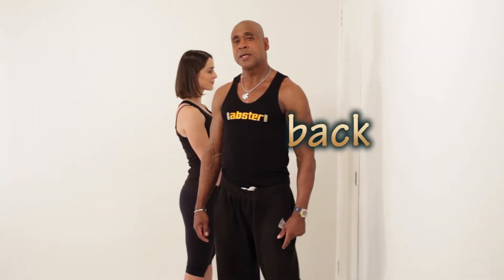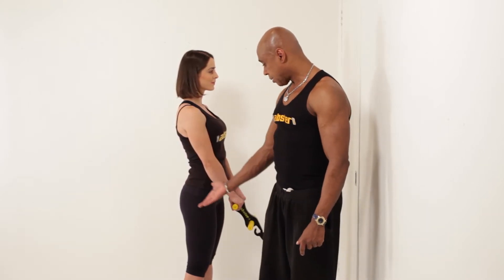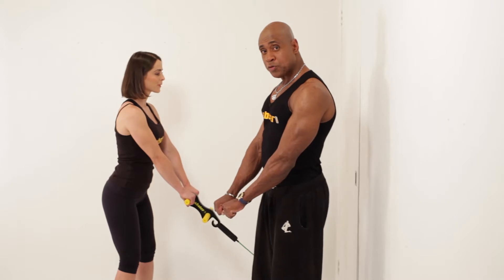Next exercise demonstration will be the latissimus, what we all call back. Take a step back. Overhand bent over row.